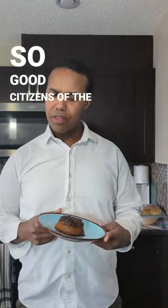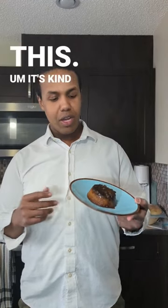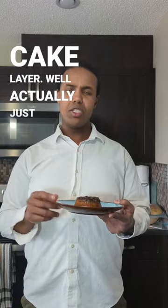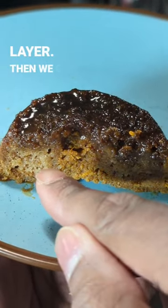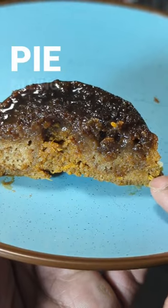So good citizens of the internet, I'm not exactly sure what to call this — it's kind of a confused thing. It's got some sweet potato pie, caramel, and an inner spiced cake layer. You can see here that we have the top caramel layer, then we got this kind of ring of spiced cake, and the rest of it is this sweet potato pie filling.